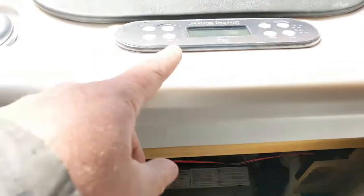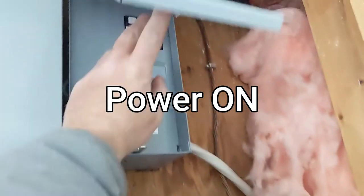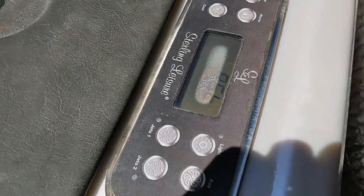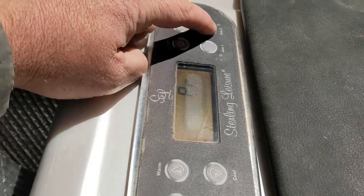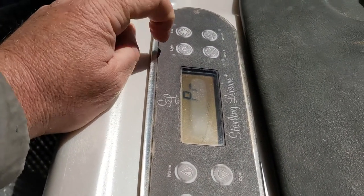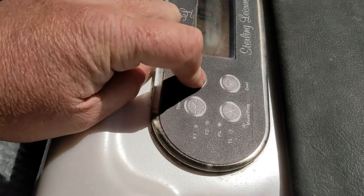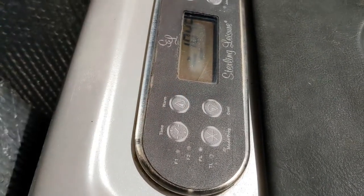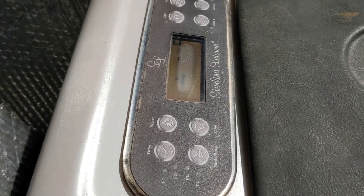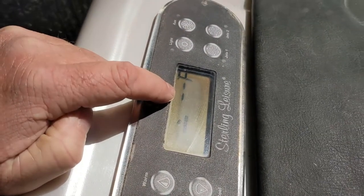We need to see if it's the board or the keypad. First thing you're going to do is turn on the power, let it go through its programming so you can turn on the pump. I can control everything — turn on the light, light works. See if we can turn on the temp. It's going to wait a bit here because it's still going through its programming, trying to pick up what the temperature is.